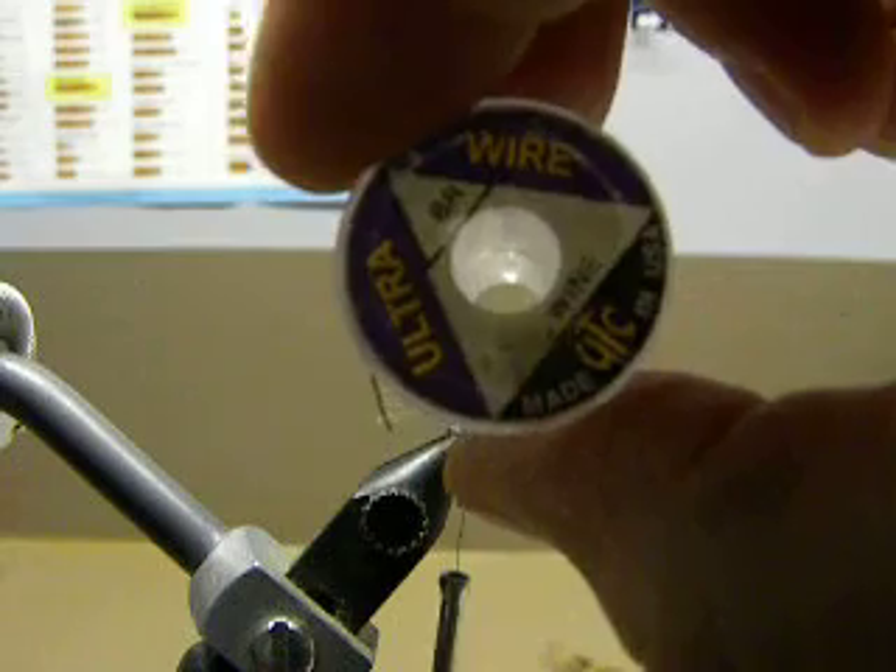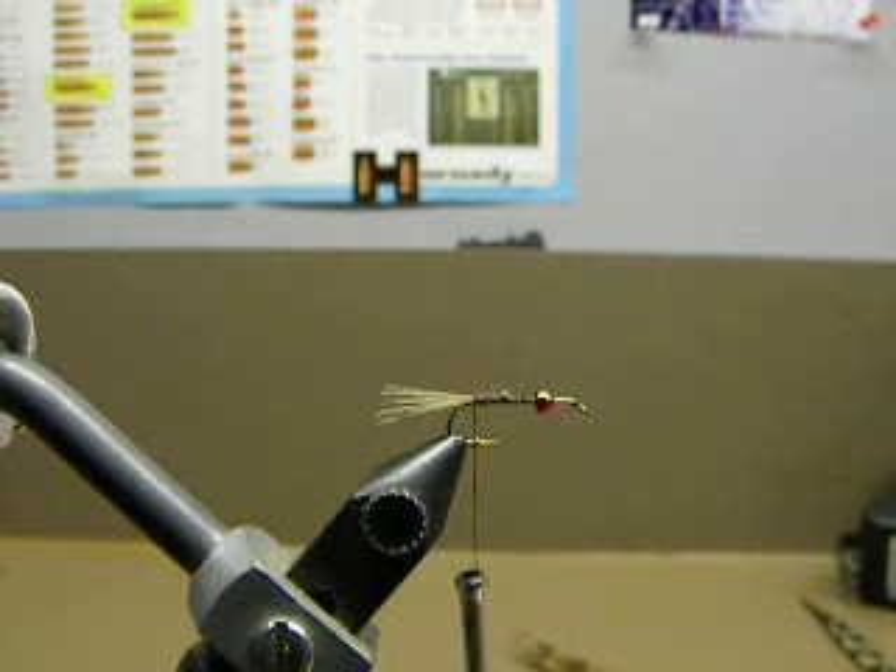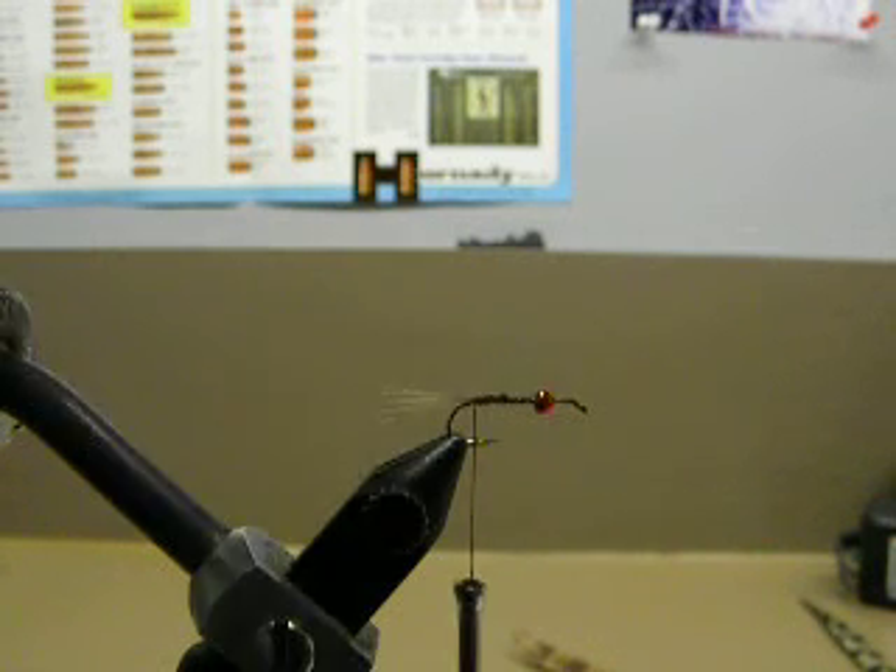I'll take some brassy size wire, and the color of that is going to be wine. And just tie that in for some ribbing.